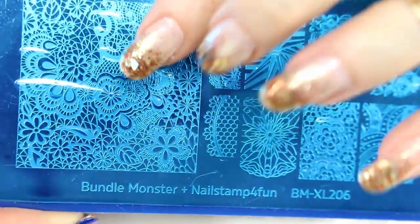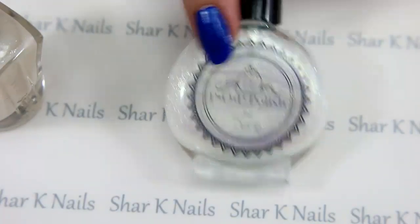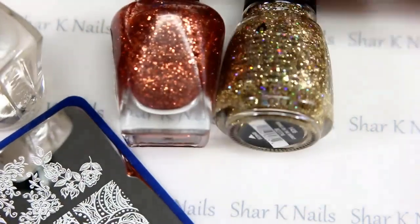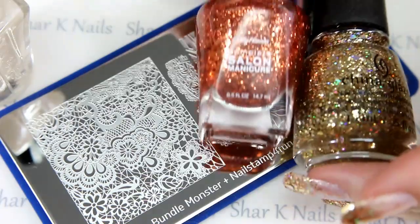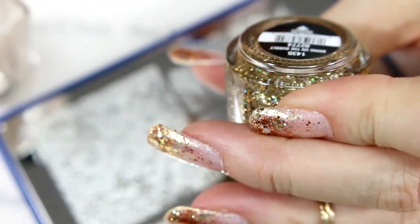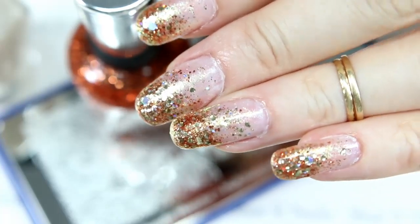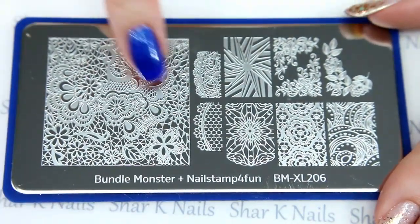So this is what I have on for this particular design that I'm going to be doing with her plate. I started with a full coat of my Wet and Wild, and this one is 'Break the Ice,' and then three-quarters of the way up I put my Pop Polish — this one is called 'Dragonfly Wings.' Then I mixed over the tips these two: my China Glaze and my Sally Hansen 'Bring on the Bubbly' and 'Copper Penny,' and I put these two over my tips and just made a glitter gradient.